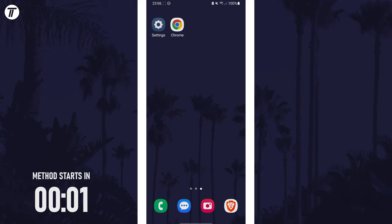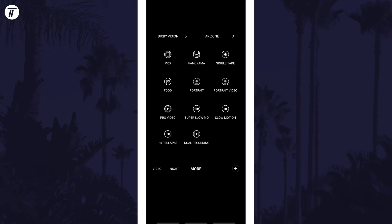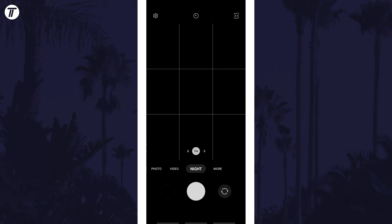To take a night photo, first open the camera app and set your camera to night mode. This method could differ slightly. First check along the bottom of the screen and swipe through the different camera modes, such as photo and video, to see if there's an option called night. If there isn't, tap on more to see all the camera options and then choose night if you see it.